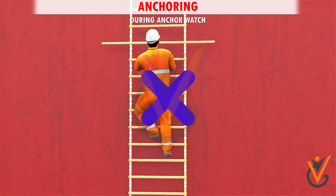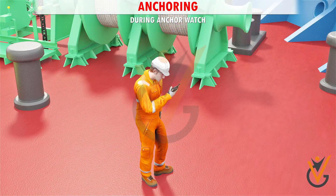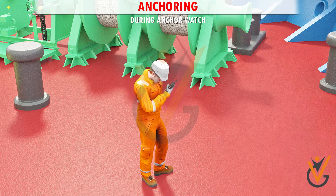No unauthorized personnel to board the vessel. Routine report to the bridge via portable VHF radio to be carried out every half hour, regarding safety rounds taken.